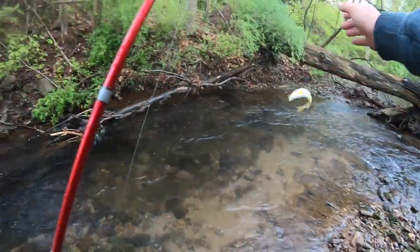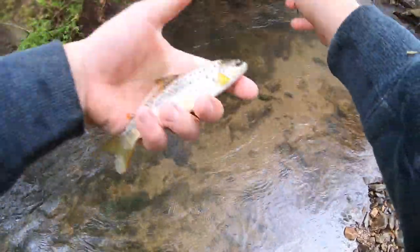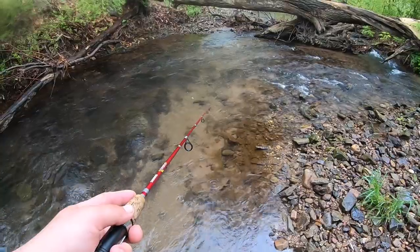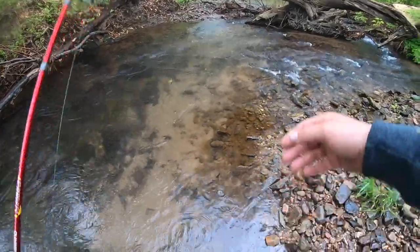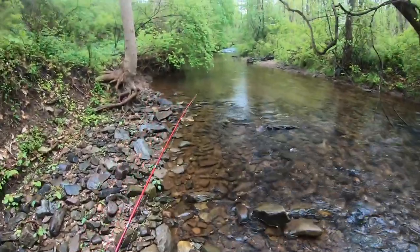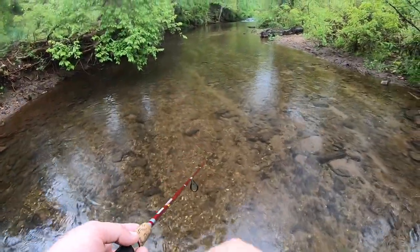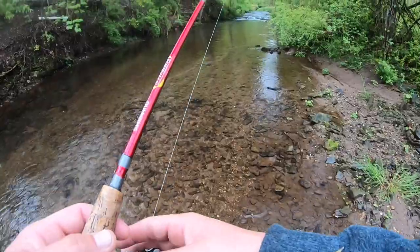Now we're traveling where other people don't. Lots of little guys — probably why this is not a class A stream, just because of their size. The state also has a PDF you can look at that tells you what streams have wild trout reproduction in them. This one isn't even listed. To be perfectly honest, had it not been for FishBrain, I probably never would be fishing here.